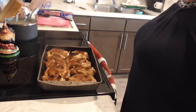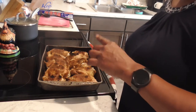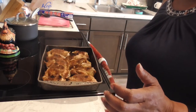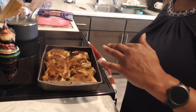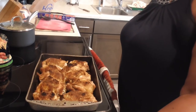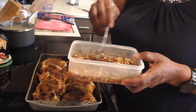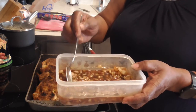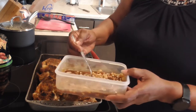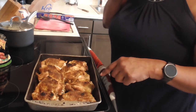All right, y'all — that chicken cooked for 25 minutes, but it did not have the color I wanted. So I put it under the broiler at 500° on the top shelf for about four minutes. Check it every three minutes because you do not want it to burn. Now we're going to take that sauce that we made — it's been marinating about 30 minutes since I did the broiler. I'm going to baste this over the chicken and cook it for another 25 minutes covered.